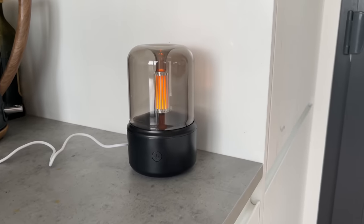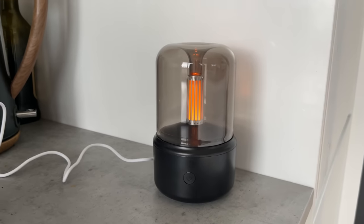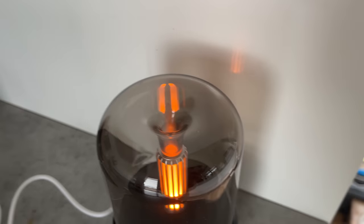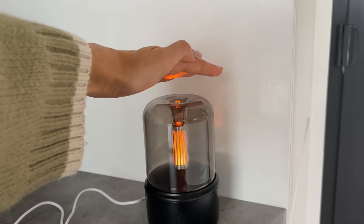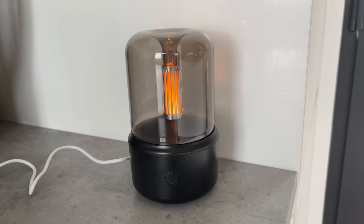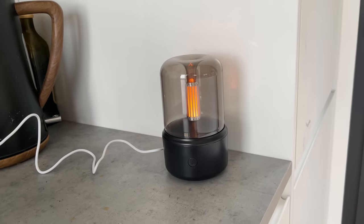The inside part lights up so it doubles as a lamp and a diffuser, and up here is the little hole where all the vapor comes out. The light is currently on and it's very, very dim, which I really like because for a bedside table you don't want it too bright. It's dispensing vapor right now — you can't see it as clearly as in the photo, but the diffuser part is definitely working. It's not too loud either. I think it looks very premium. I'm going to give this an eight out of ten.